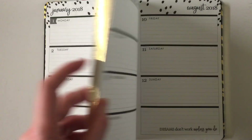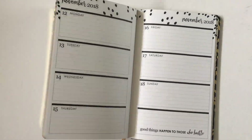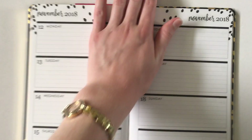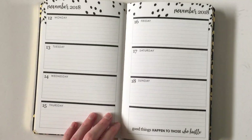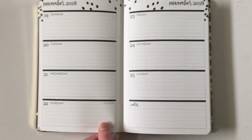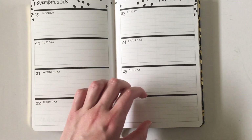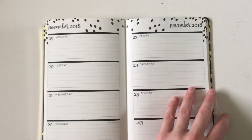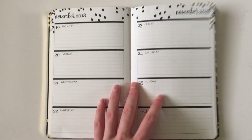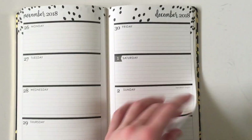It has sewn book binding, so the planner is laying completely flat — that's great because not many of them do that. Very pleased with that; it doesn't happen very often. There are some quotes scattered throughout — they're nice, but they do take up note-taking space. If you were using that space for the same thing each week, like sticking habit tracking stickers or social media trackers, and didn't want to cover up the quote, you'd have to modify your planning that week. I like things to be consistent when I'm using a planner week to week.